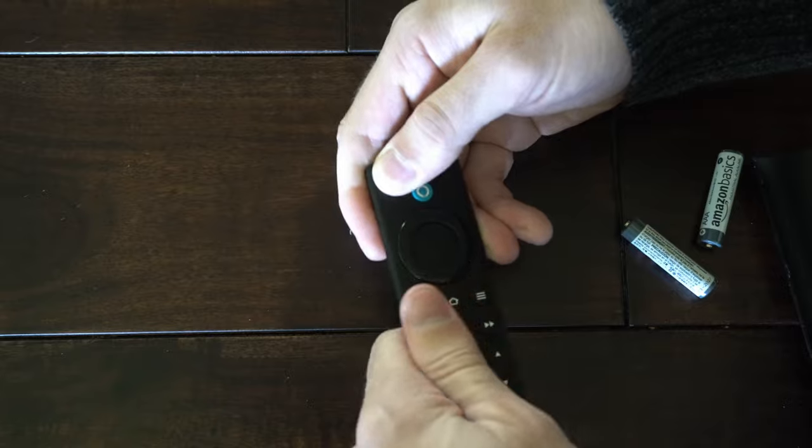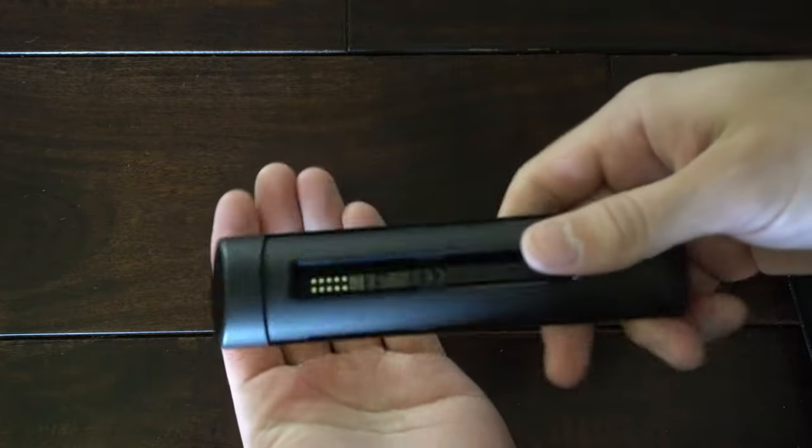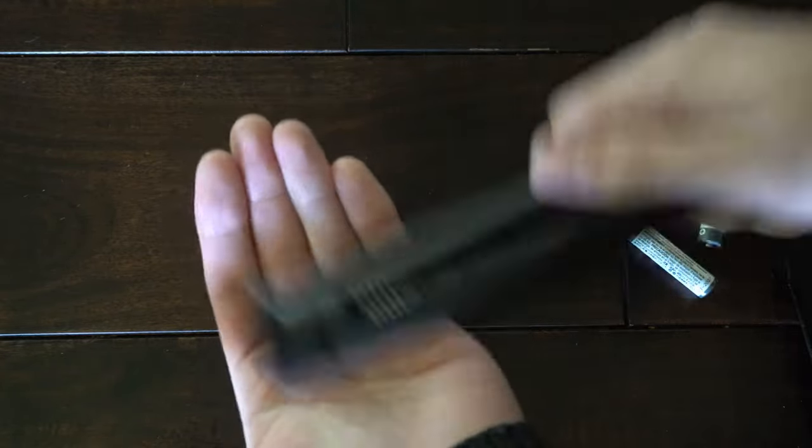Then go ahead and let go of the power button, flip over the remote, and just tap it on your hand a few times.